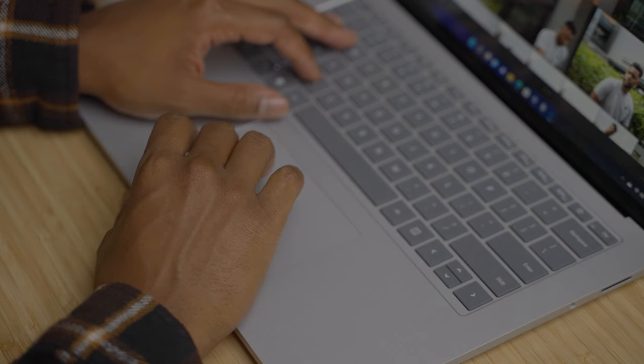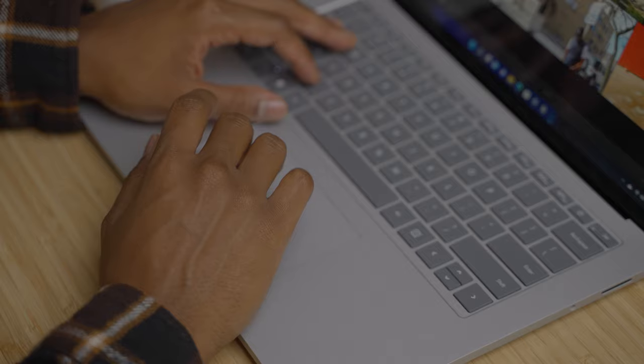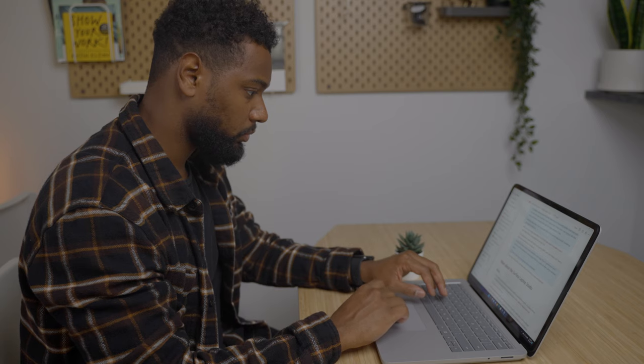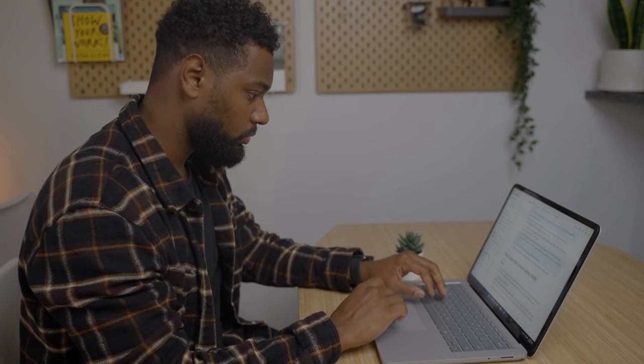Now let's take a moment to talk about the trackpad, something that I feel like Windows computers didn't do a great job with in the past when it came to designing the actual size of the trackpad along with just the overall experience. Windows devices have historically been known to have pretty terrible small trackpads that were not super functional — I definitely often right clicked when I was trying to left click. Even the Surface Book 3 has a trackpad that in my opinion was way too small considering how large the device is. When you buy a 15 or 16 inch laptop, I definitely expect that you should be able to use it comfortably without needing peripherals like an external mouse or keyboard.